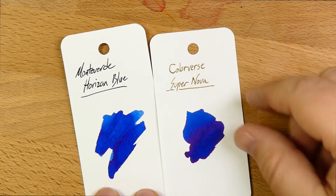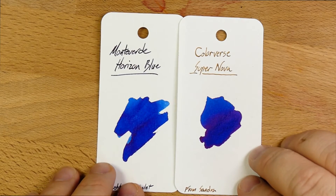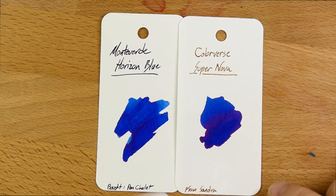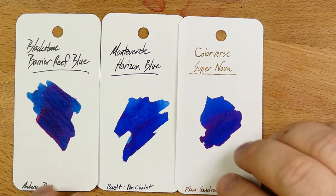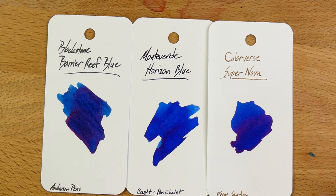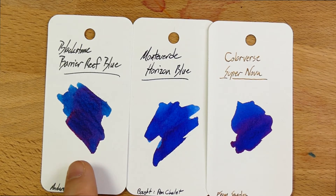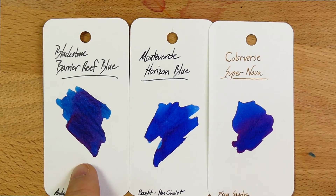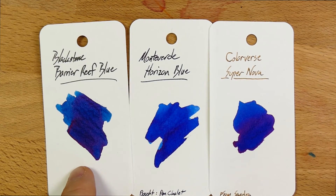Every time I look at this swatch, I'm like, I've got to use this ink. This is Colorverse Supernova from my friend Sandra — gorgeous, way more sheen it appears. And then here is Blackstone Barrier Reef Blue. I got this one from Anderson Pens a while back — definitely have reviewed that one, so check that out as well. I think the flow is better on Horizon Blue than Barrier Reef Blue, but they're both very nice. Barrier Reef is much more sheeny, so if you want more sheen in your ink, go for Barrier Reef perhaps.